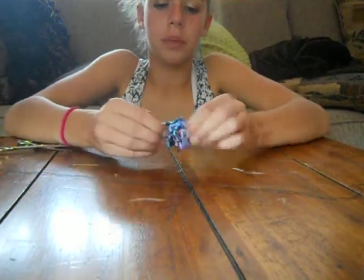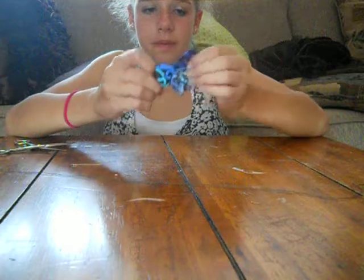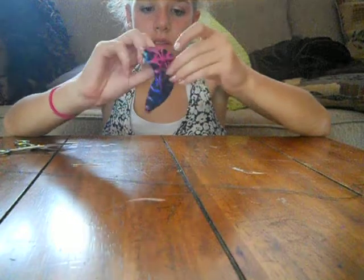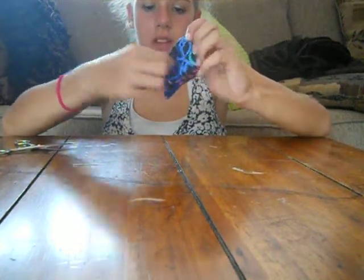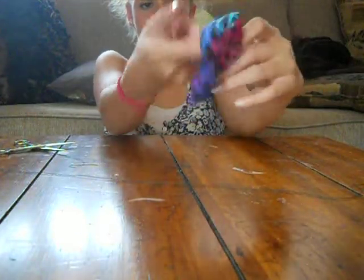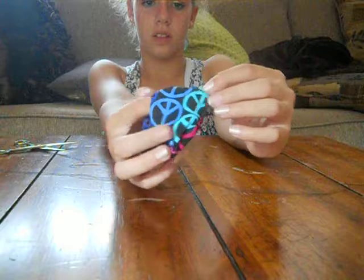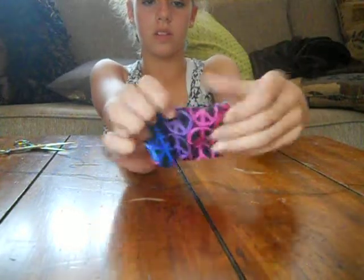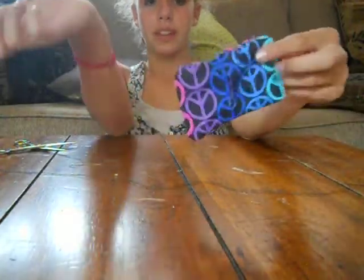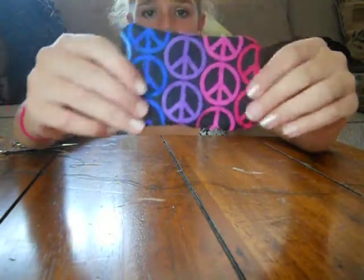It takes a little bit of time, but you just want to push all the corners out. So you have your square that you sewed, but inside out. As you can see it is definitely not exact with the sewing, but you won't be able to tell because we're going to scrunch it.